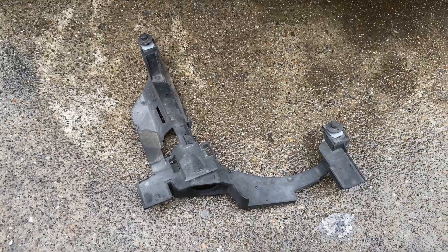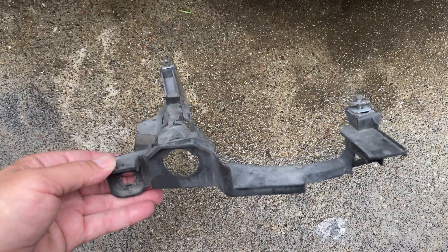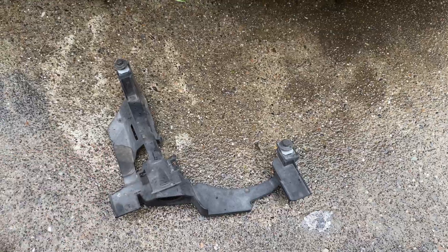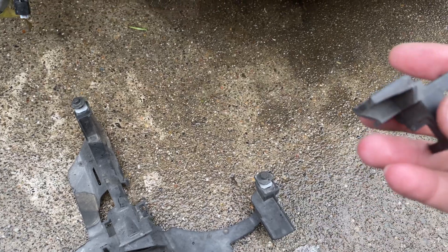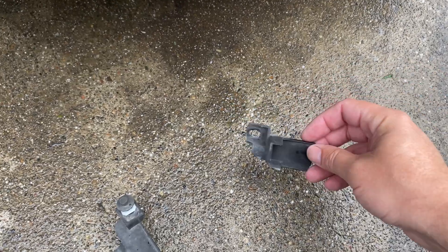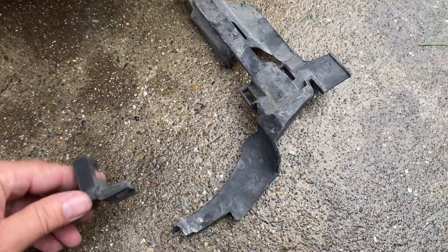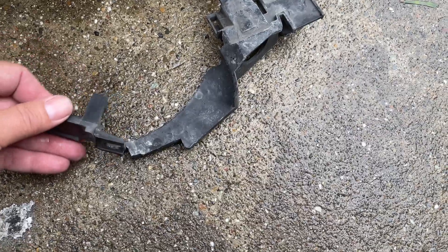So I go to the junkyard, and I'm super excited because I find a coupe — and attached to the coupe was the headlight bracket I needed. I'm super stoked. Then I find another one, but only part of it, which sucked because the headlights were already gone. But then I look around and I found the rest of it. I thought: I could buy this bracket for 50 bucks new, or I could figure out how to rebuild it.